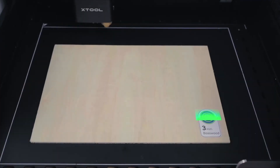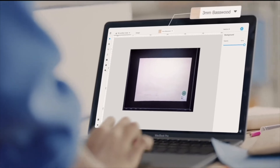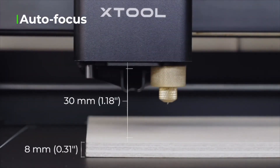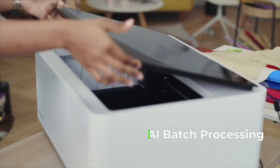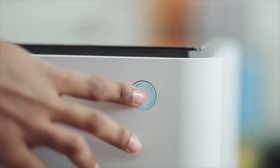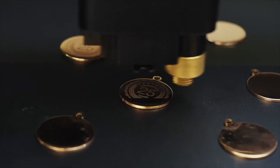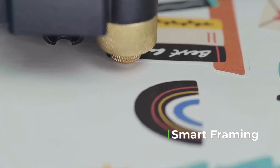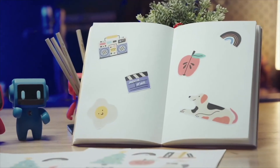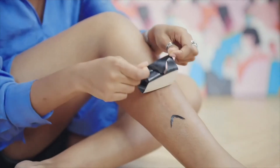M1 can automatically recognize official materials, auto-focus, and measure the thickness of all materials. AI batch processing empowers you to create multiple works in one shot, and the smart camera can recognize and automatically cut the pattern. Making ideas come true has never been this easy.